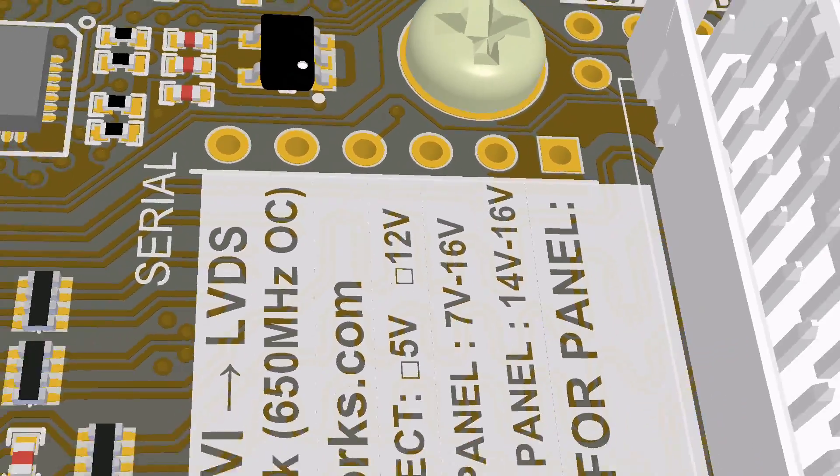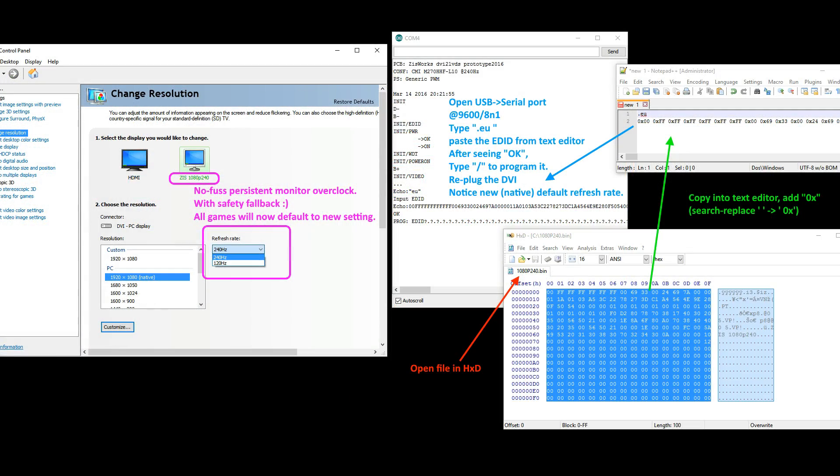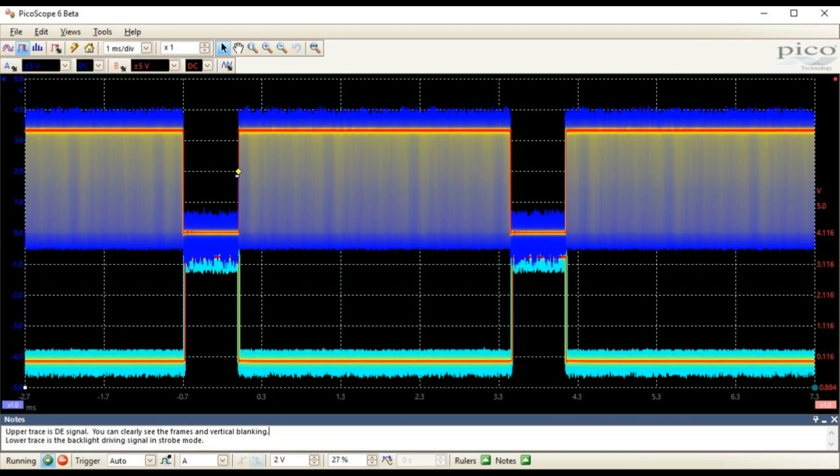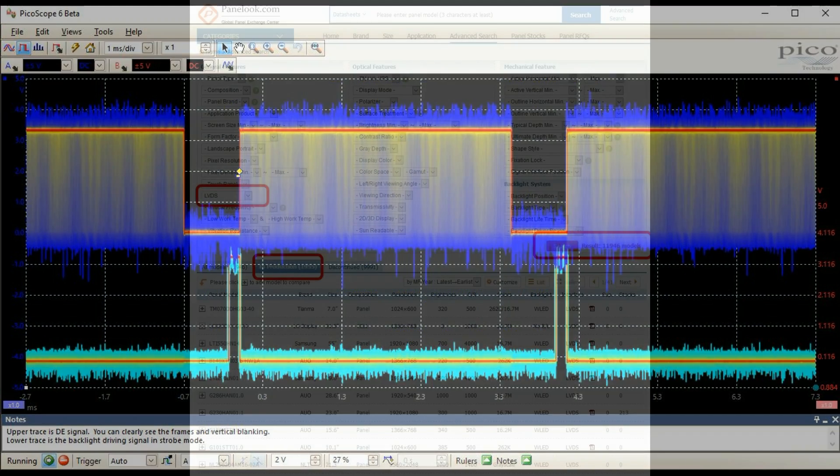Switchable EDID allows you to upload your best overclocked settings to the board, eliminating the need for unreliable driver hacks and EDID overrides. The factory EDID can be reloaded with a button combination as a safety fallback. Backlight strobing — pulsing the backlight in a manner synchronized with the video timings to reduce perceived motion blur — is also supported.